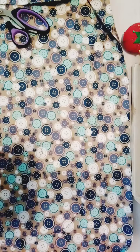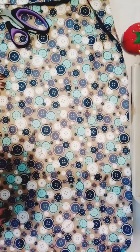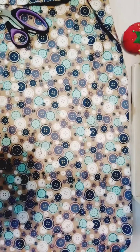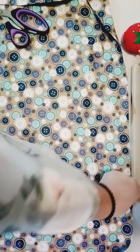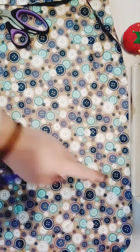Good morning everybody. In this video I'm going to show you how to make a reusable tote bag. You'll need the fabric of your choice — this is a cotton blend, I really like this print with the buttons, it's really cute, so I thought it'd be ideal for this project. What you're going to do is iron out your fabric and then measure 14 inches high by 14 inches wide.